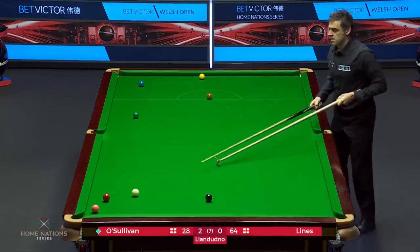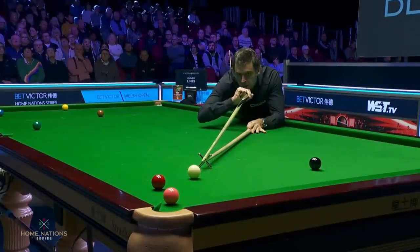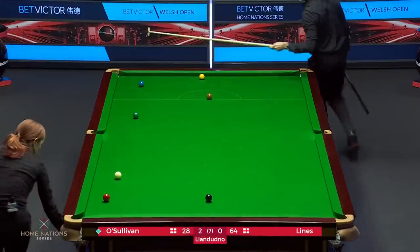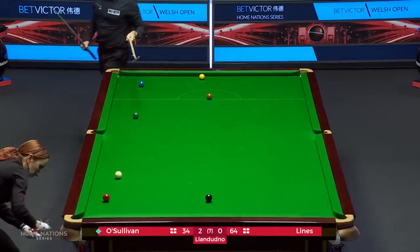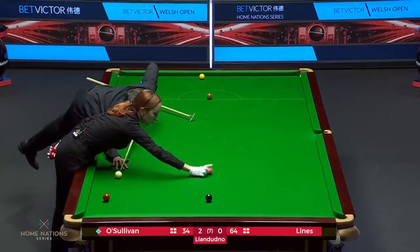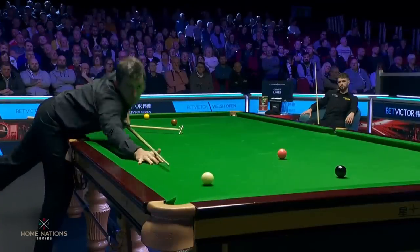Now, all of a sudden, that clearance doesn't look that bad. Must be a possibility. The big problem — the yellow. And maybe the green is not ideal, so still a bit of work to do, but a chance, as I say, that I didn't expect him to get.